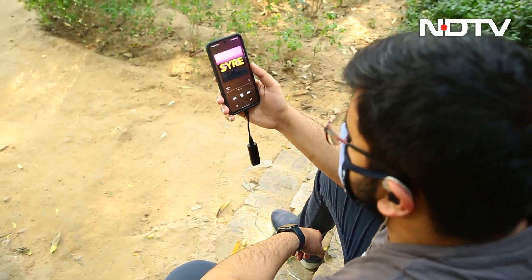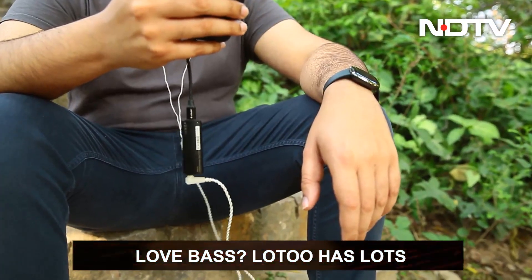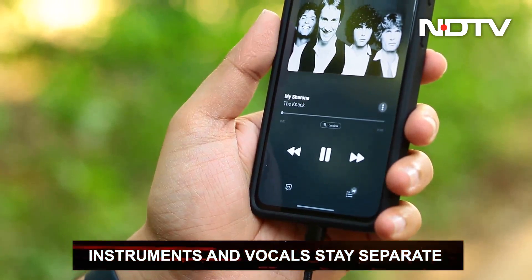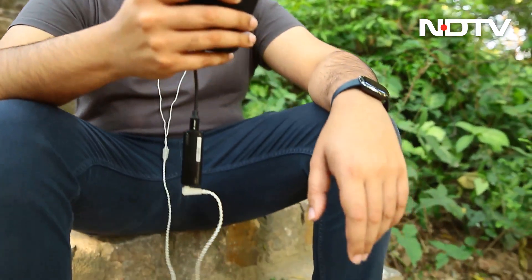The low frequencies are thumpy, rumbly, and satisfying. Audiophiles who have a preference for bass will appreciate the PAU-S1. The mids and vocals are extremely smooth and prevalent. The separation between instruments and vocals is clear. The highs are perfectly tuned with a natural tone to them, and neither frequency is distorted by the other.